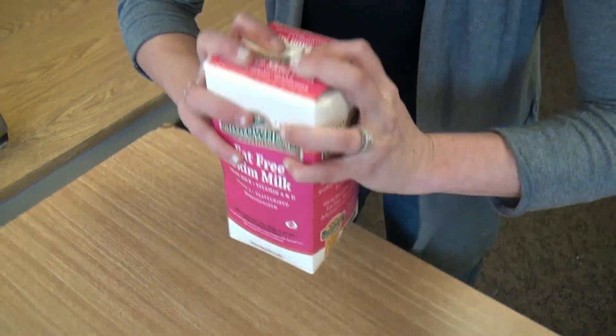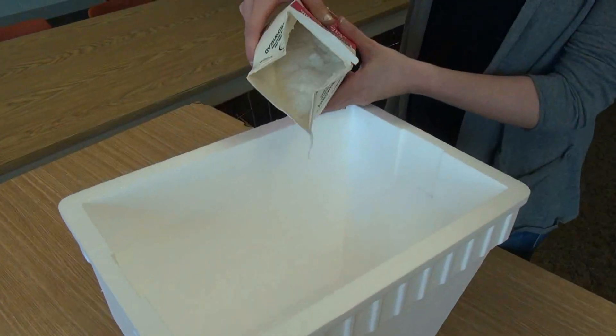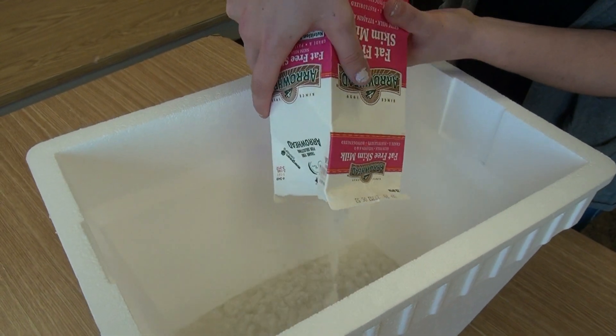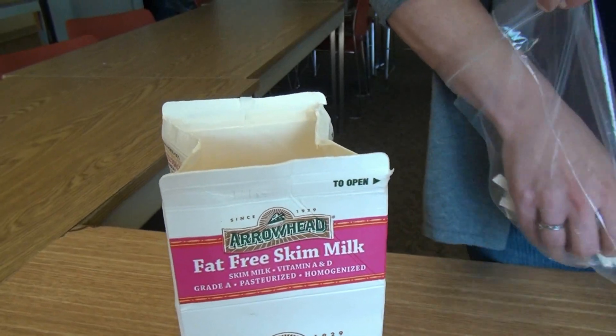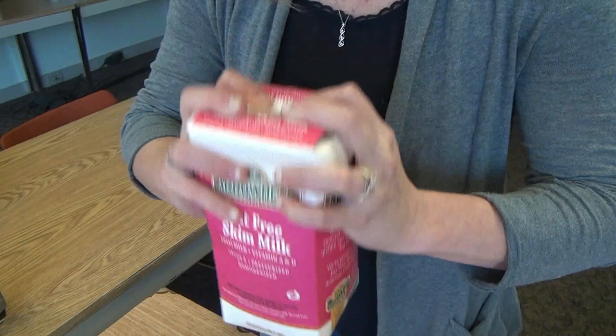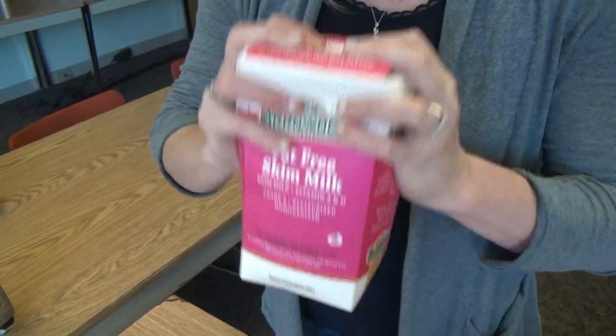Close the top of the carton and shake vigorously for about a minute. Then pour the dissolved pulp into the large pan or beverage cooler. Remove the remaining pulp from the bag, place it in the milk carton again, fill it three quarters full with warm or hot water, close the top and shake it as before, then set that aside for later use.